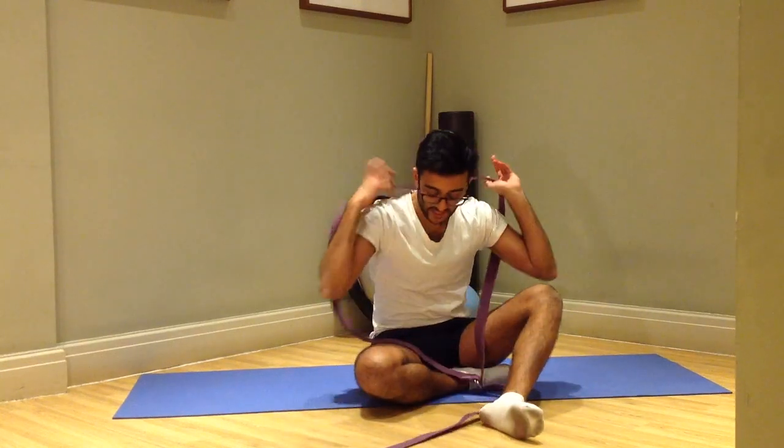Then, place the belt over your head and underneath your armpits. You want to make sure that the curve of the D-loop is facing the ground.